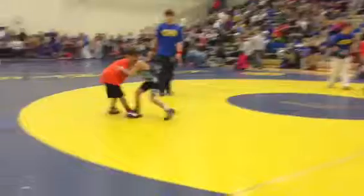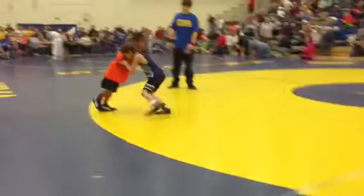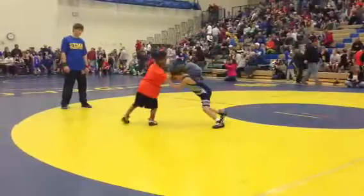Three to one. Take it down Wyatt. Legs, legs, careful. Legs, Wyatt. Try it, try it, try it.